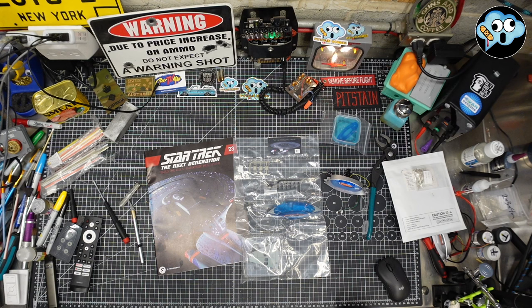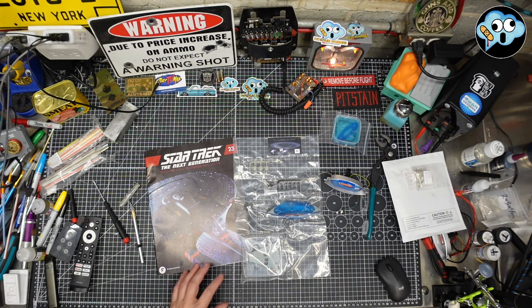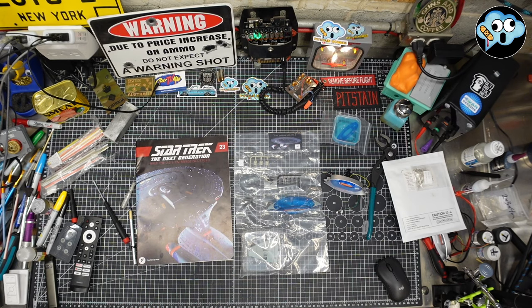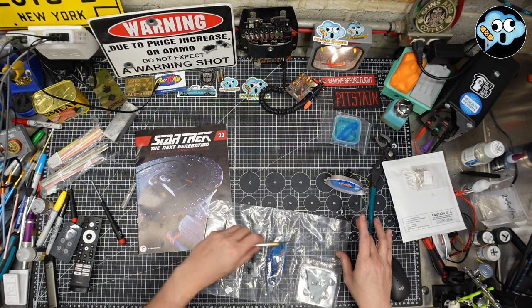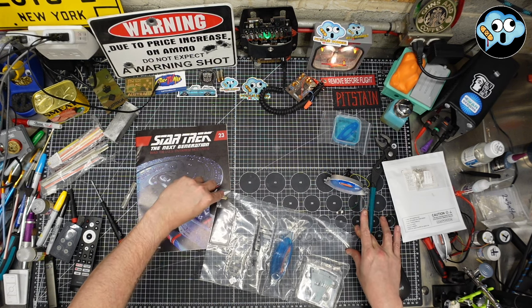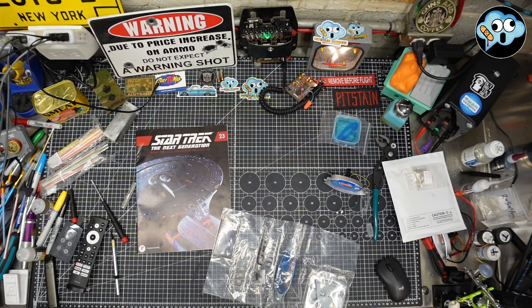Hey everybody, welcome back to the dumbest space doc on all of YouTube, Pitstain Hobbies. We're back on the Enterprise D where it's issue 23, stage 87. Let's just slice this part open here real quick and I'll get right down to the brass tacks as they say. There we go. All right, this is not logical.